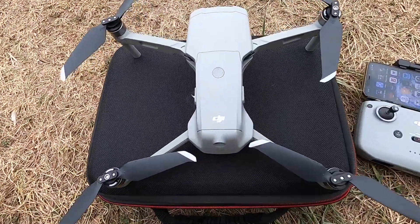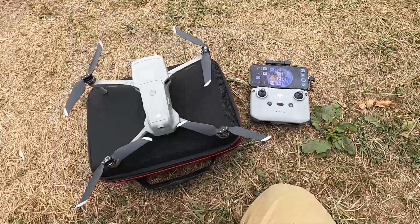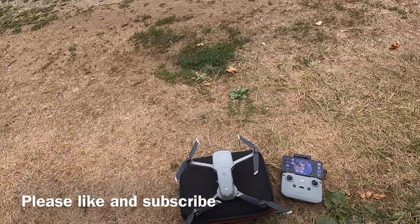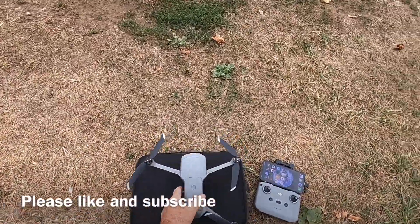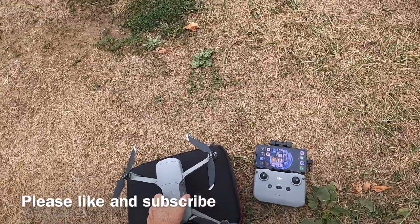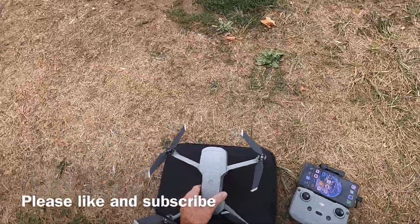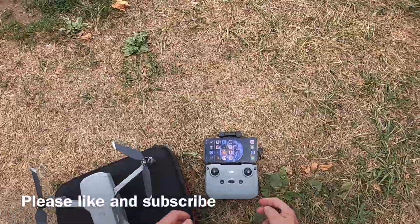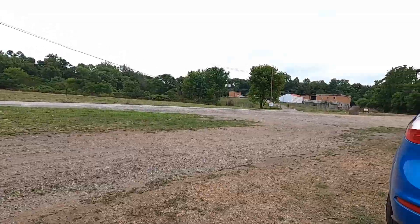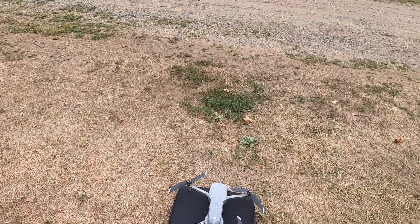Alright everybody, I'm out here with the Mavic Air 2 — there it is. I haven't messed with this that much yet, so I want to test the zoom feature out. It looks pretty cool, so we're going to try that out. My FAA number sticker keeps falling off. I'm just going to go over there and shoot some of this zoom just to see what the deal is.